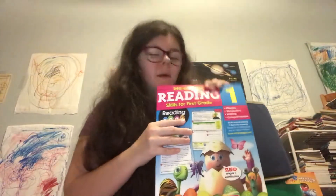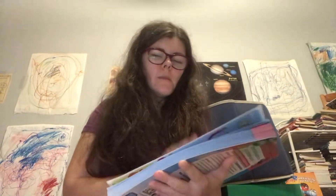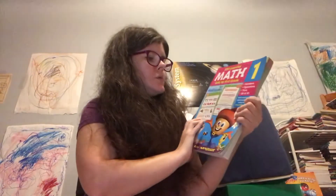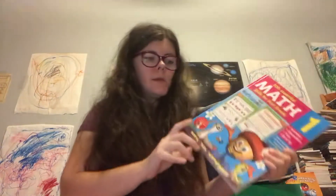I highly recommend these. If you want to cover mechanics, vocabulary, writing, and communication, you don't need a separate writing program if you're doing this one. And with Math Seeds you're learning numbers, operations, time, and 2D and 3D shapes. So I highly recommend these.